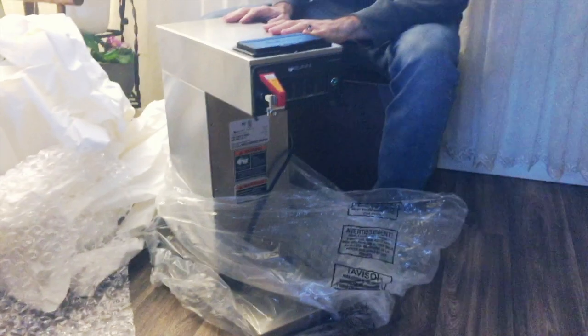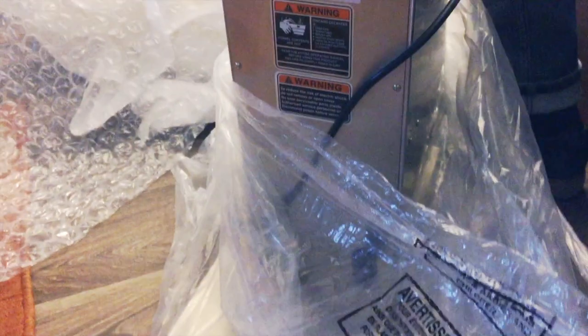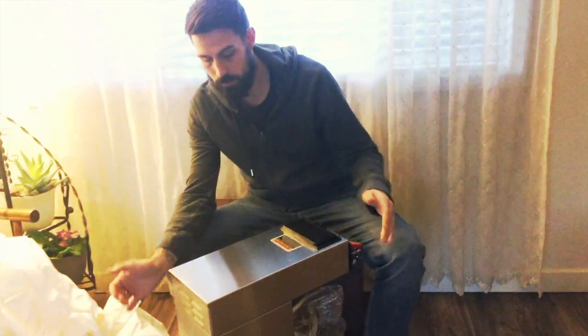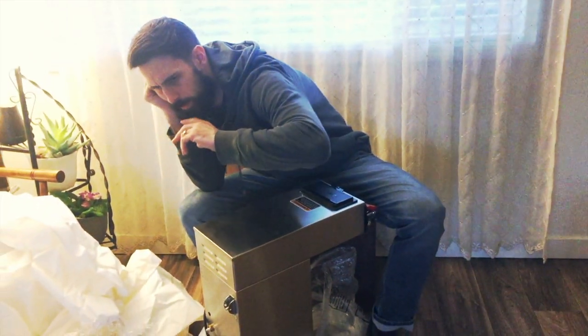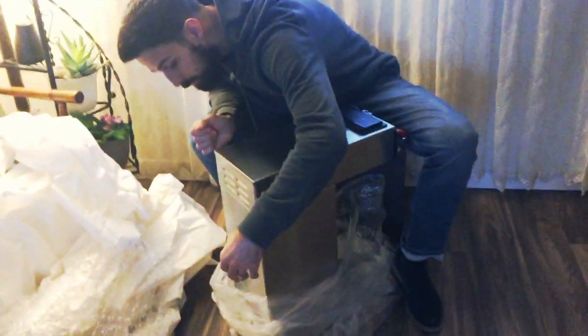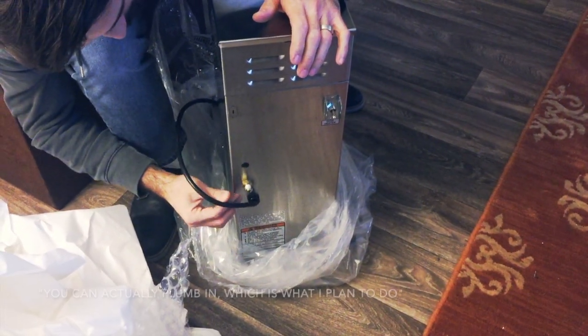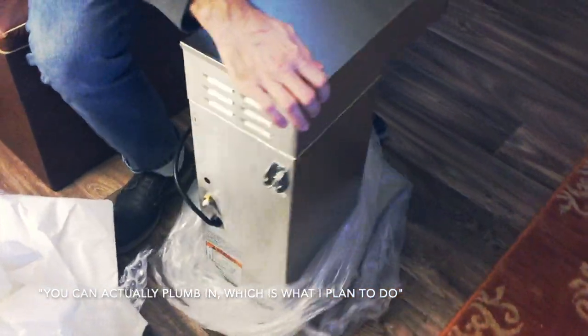This is so we can brew directly into air pots — they're kind of like a thermos and keep your coffee hot. That way you're not using a standard glass carafe that sits on a burner, which just burns the coffee and doesn't keep it hot very long. These brand new are almost $700, but I got this on eBay for just under $300. The air pots I ordered will hold a decent amount of coffee.